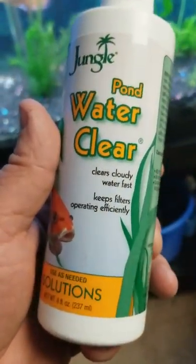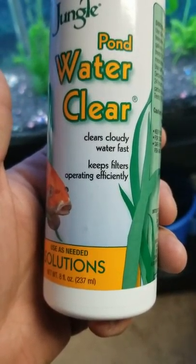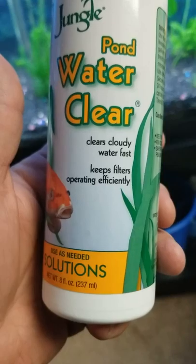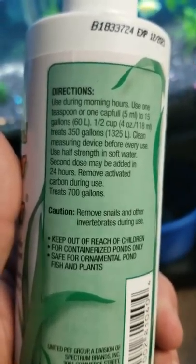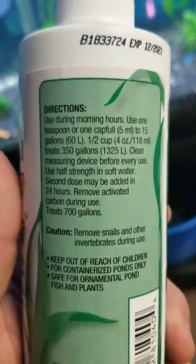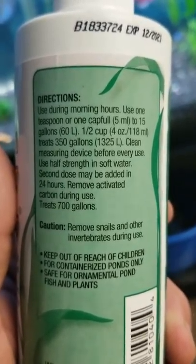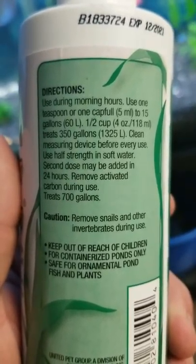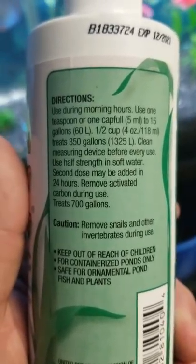It's Jungle Pond Water Clear. Clears cloudy water fast. Helps filters operate efficiently. This is a 60-gallon tank. All you do is put in a capful, which is 5 milliliters per 15 gallons. So for a 60-gallon tank, that'd be 4 capfuls.